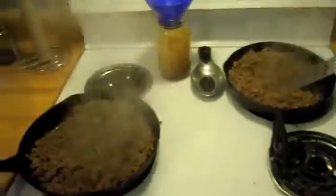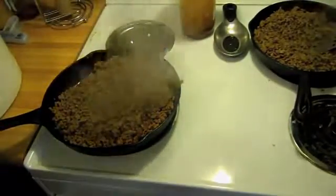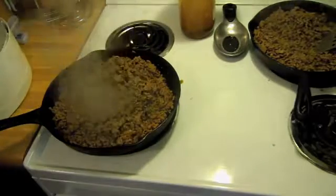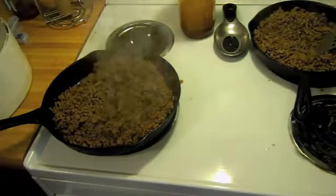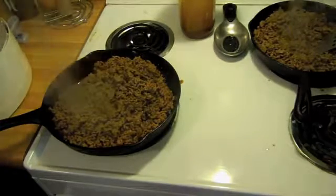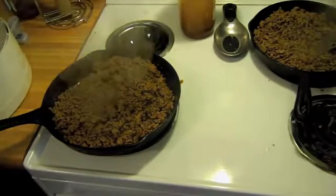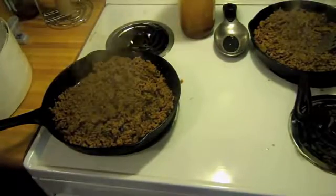We're going to put it into our dehydrator with the screens because it's going to get pretty small. If I put it just on the regular grates, it would fall through. A tip would be if you have a solid plastic fruit leather sheet, put that in your bottom one, but you don't necessarily have to do that. Let's finish this up and then we'll put it in the dehydrator.